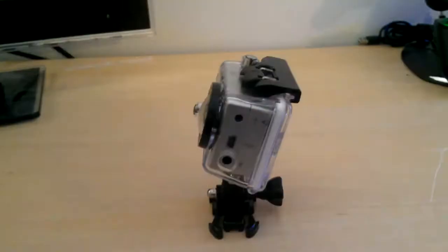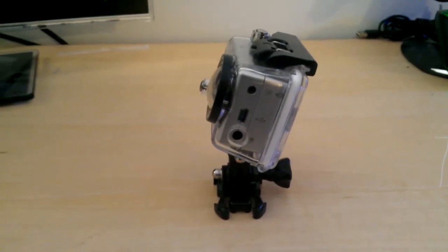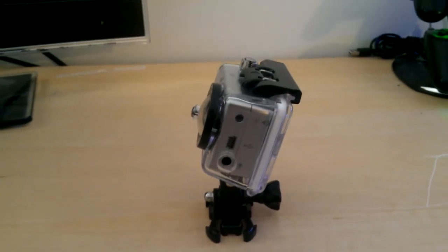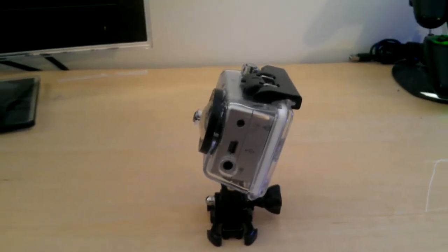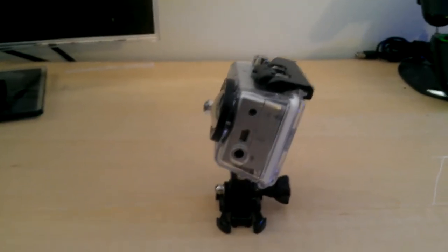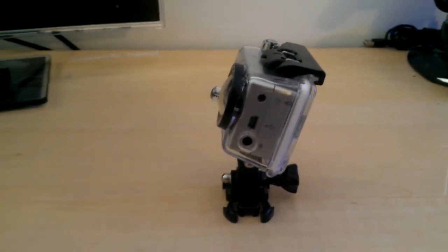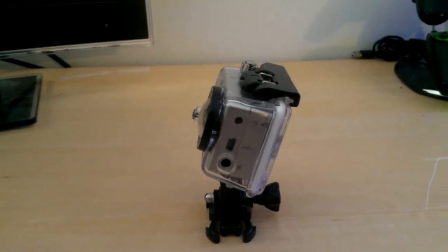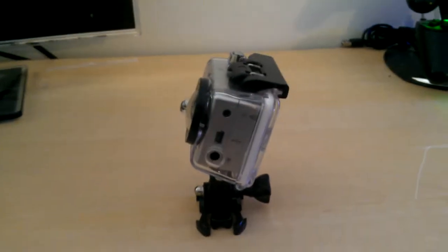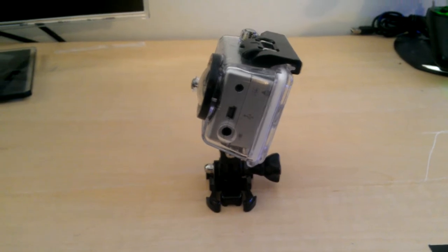Moving into some of the other new things included on this camera is the external mic option. So unlike the first one, you do not have to take the case apart and cut and solder if you want to use an external microphone. Now you can simply plug in a 3.5 millimeter jack lapel mic or some other type of microphone and record audio — if you want to get your voice close to your mouth to get the right tone and quality, as opposed to just having it pick up from the built-in microphone.